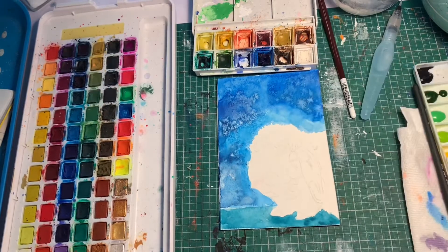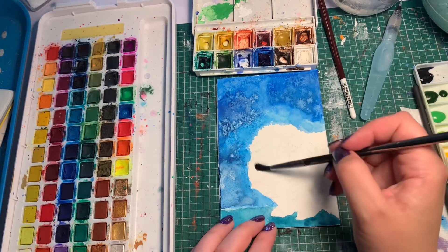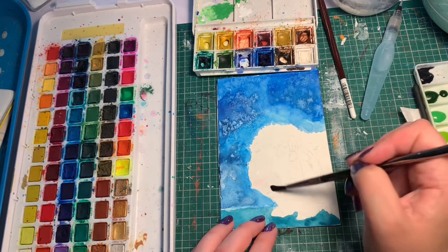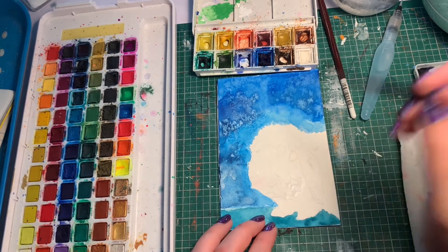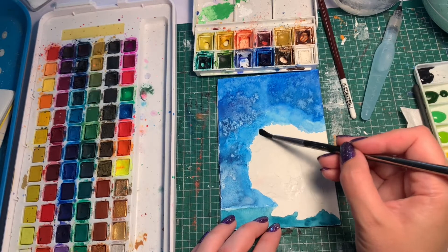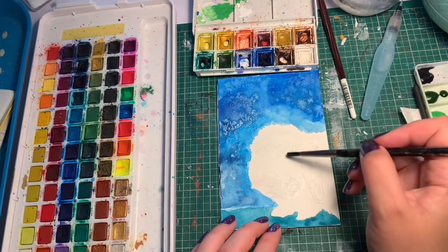We're back with a little bit more of Boris the bunny. We're going to wet down the whole bun and then drop in our colors. This bunny has kind of a sandy brown fur and a touch of gray here and there, so we're going to work with that.